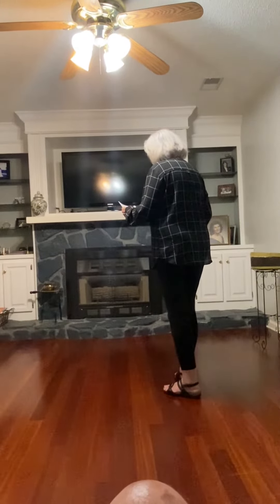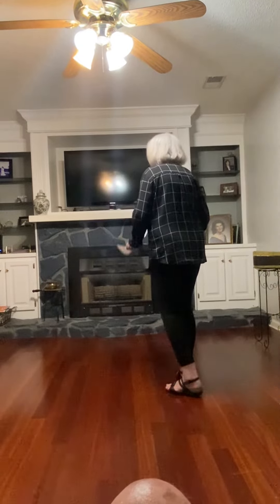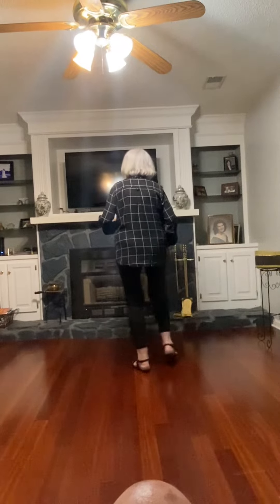Here, I don't really know what to call this. You're going to do side, recover, forward, side, recover, forward.